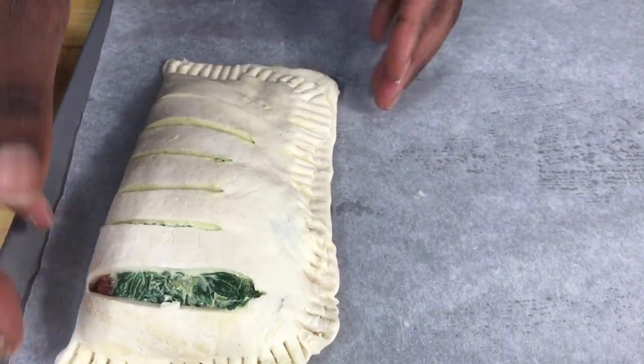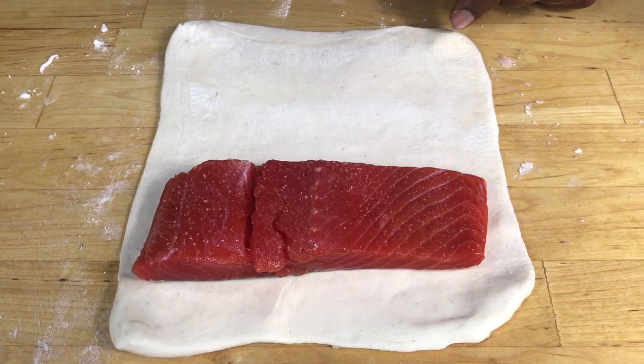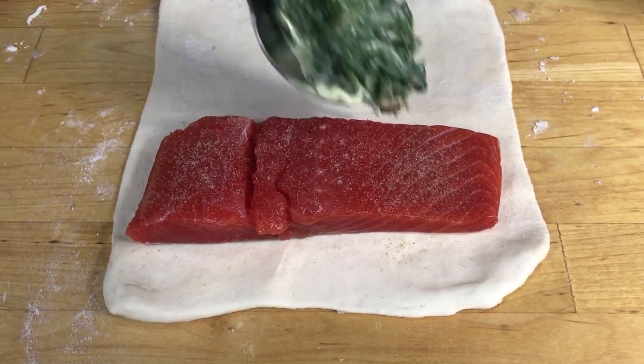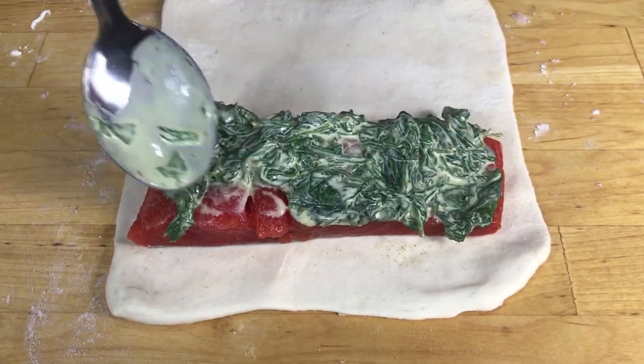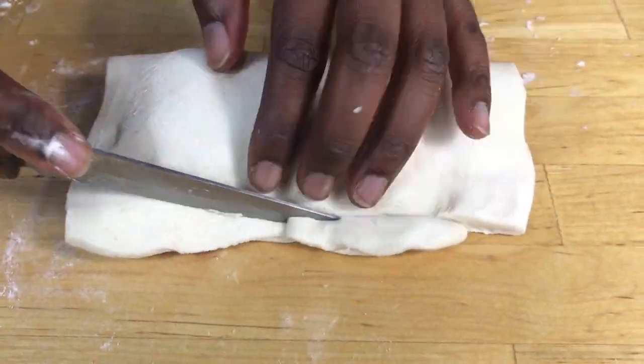You can also make a different pie. Roll out your pastry, put your fish on it, season it, and then put some creamed spinach on top. For this one you don't need to have a pattern on top — just close it, seal it, and put them on the baking tray.